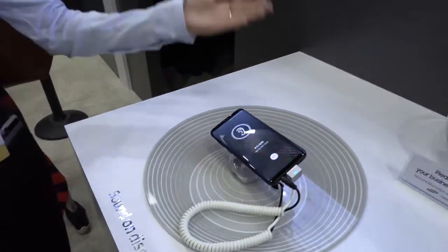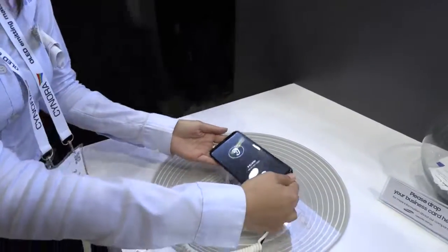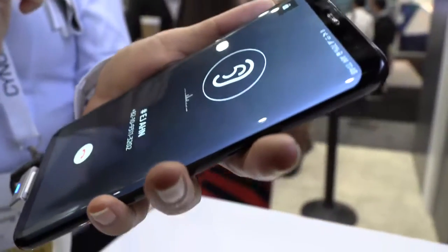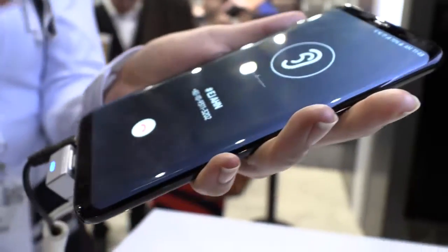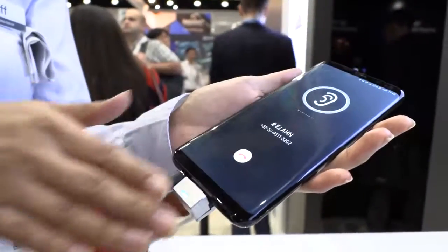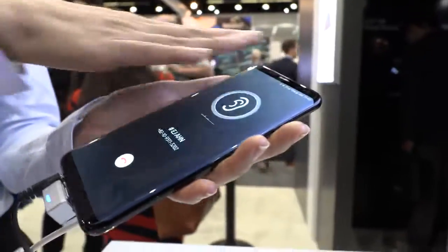Moving forward, I can talk a bit about this Sound on Display. This is AMOLED, and what we're trying to do is get rid of the receiver hole. Instead, we have a sound vibration coming from right here that vibrates the whole screen. So when you talk to someone on the phone, the sound is coming from the entire screen.